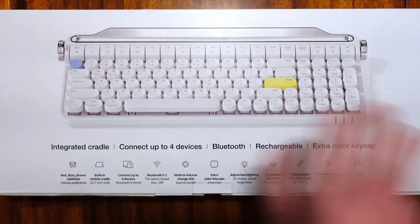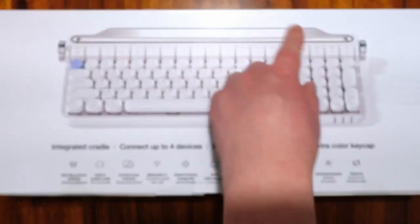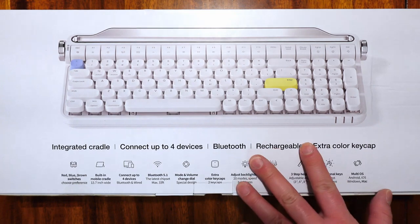I'm going to be using this with all four because I have an Android Galaxy Fold 4, an iPad, and a MacBook as well. So this is what it looks like — pretty cool.